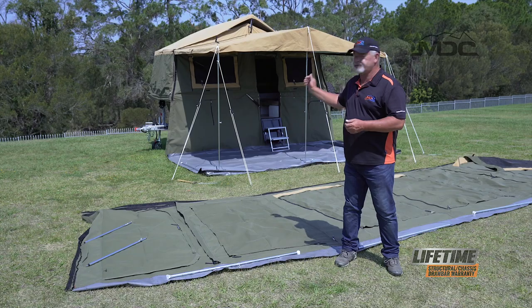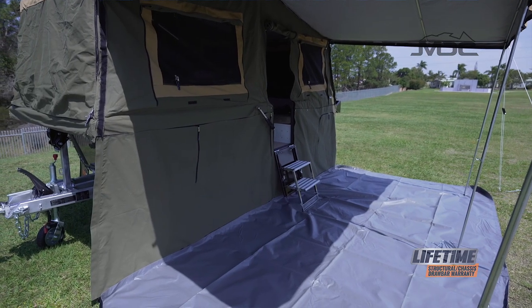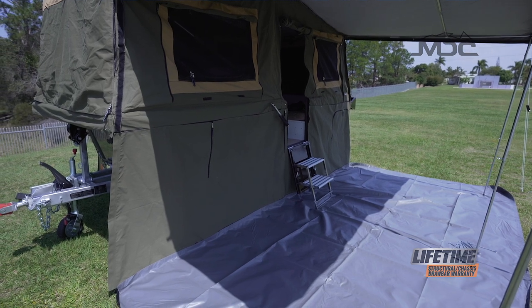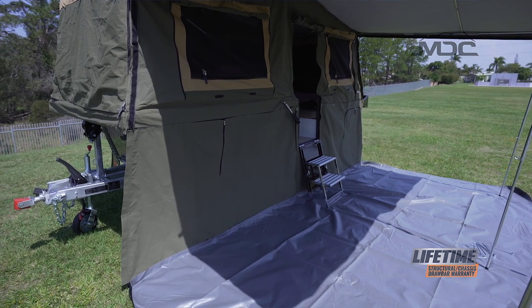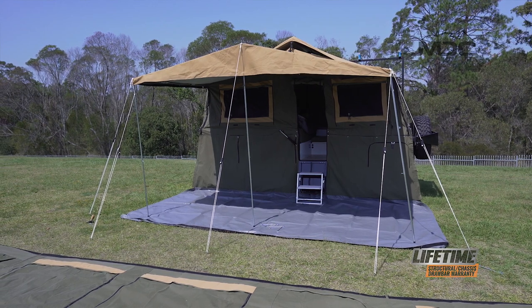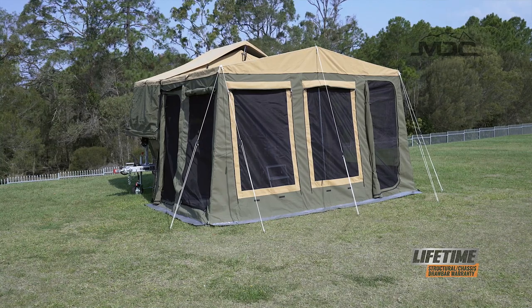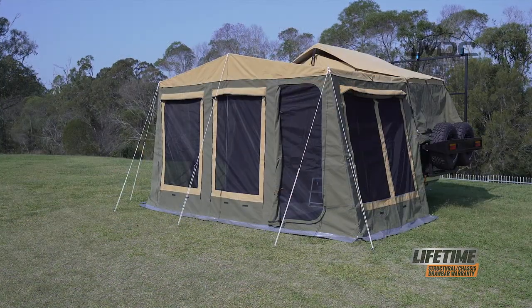The main components are: one, the draft skirt, which I've already attached to the side of the camper — Velcro across the top and steel loops across the bottom to peg it down. Of course, the PVC floor and the awning, which we've already set up. The walls are in three pieces: two end walls, one each end, and the main wall.